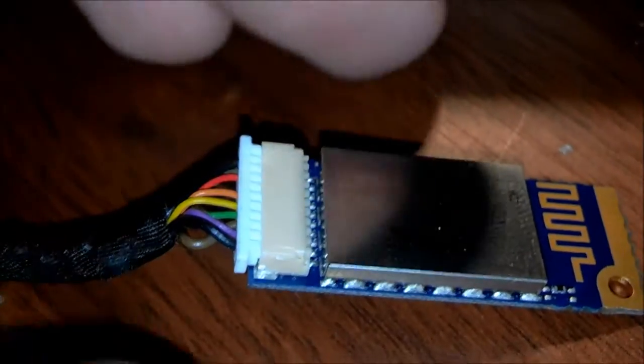To install it, all you have to do is take this and then connect this part into there, as you can see right there.